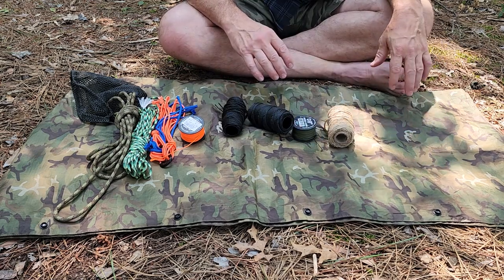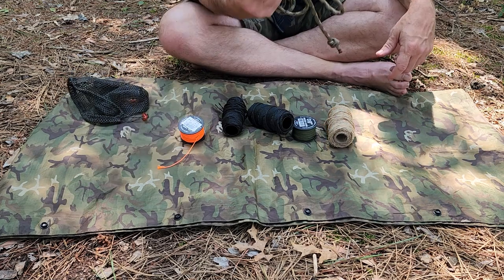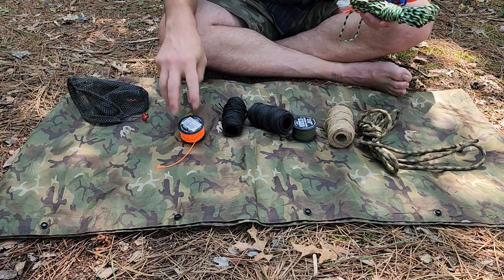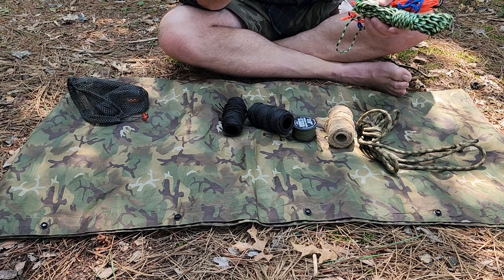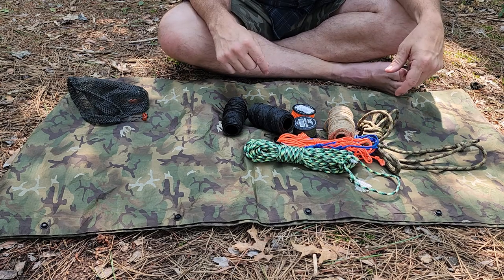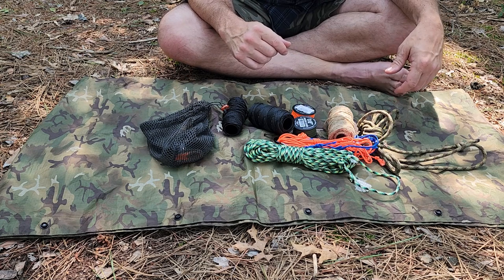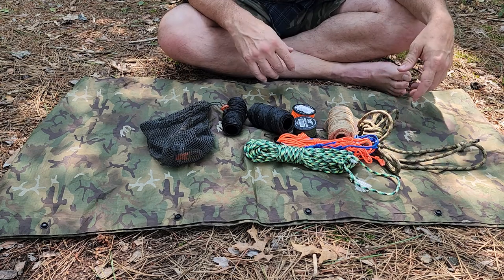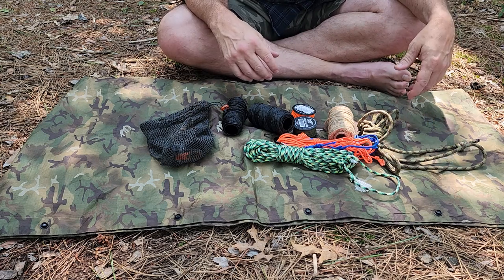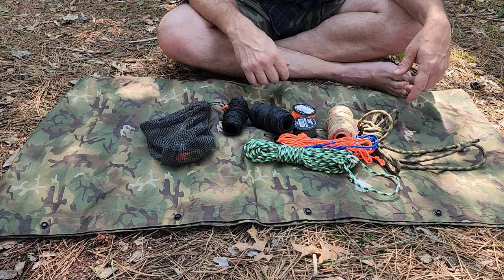Start putting a kit together based 80% around what you already know you're going to use: making a shelter, hanging things, bear-bagging - then throw in a little extra rope for the unforeseen. Hopefully you liked that - leave some comments below with other cord options or ways you organize your extra cordage. Like the video if you liked it, subscribe to the channel, and hit the notification bell.